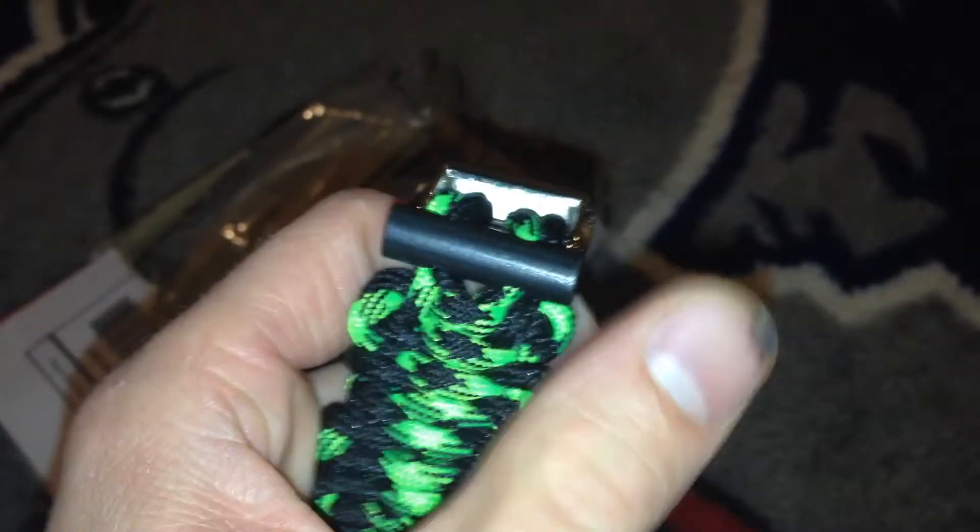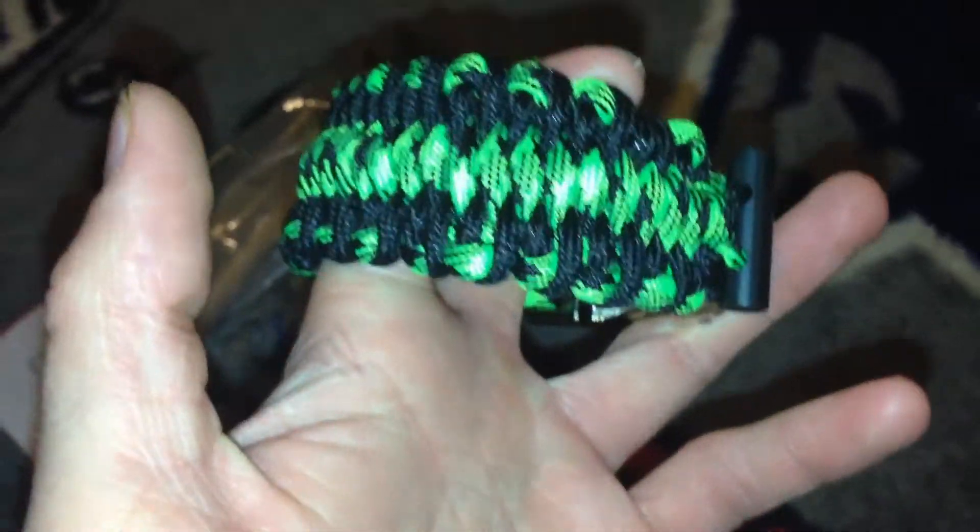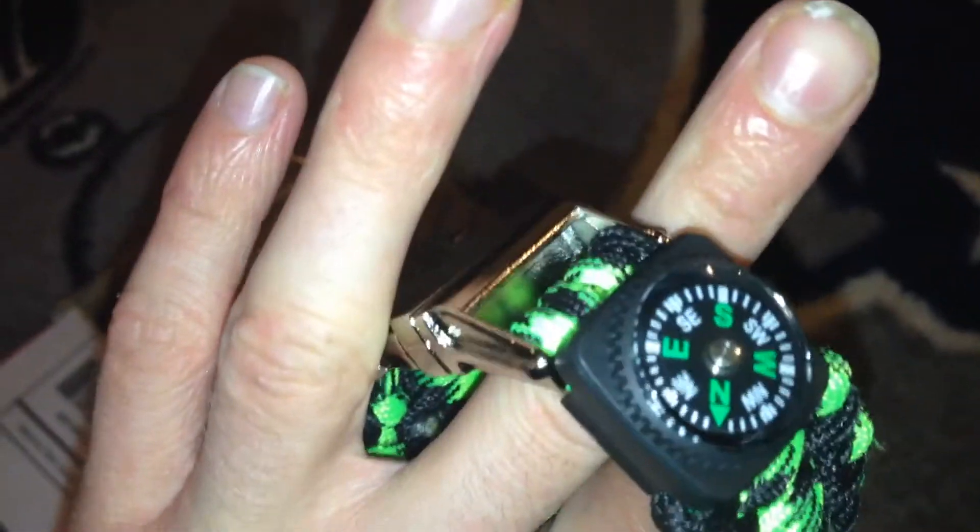Then you've got a little ferro rod right there. I'm gonna keep that — I'll test it with just one or two strikes just to see how it does, but that's gonna be an emergency ferro rod for me. I'm definitely gonna take this out hiking over my other one now, because this must be better.